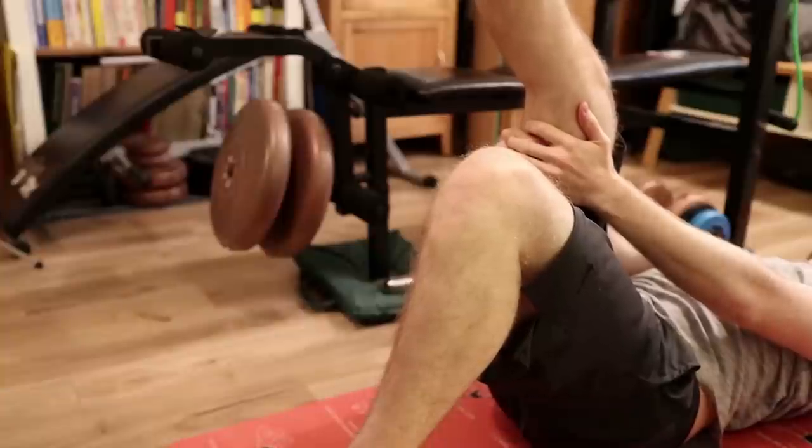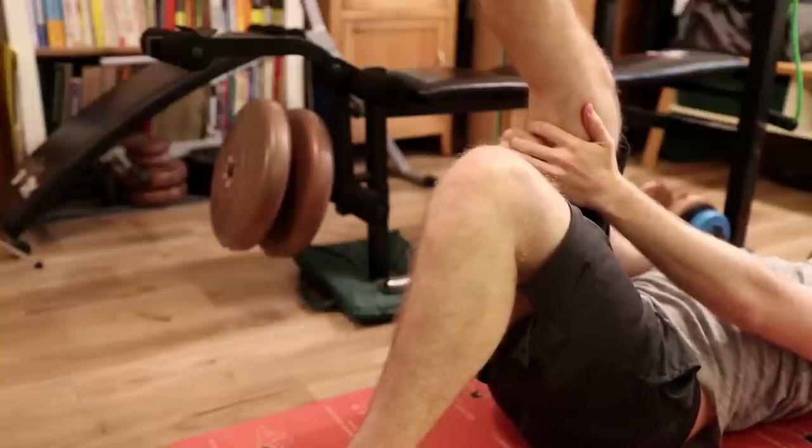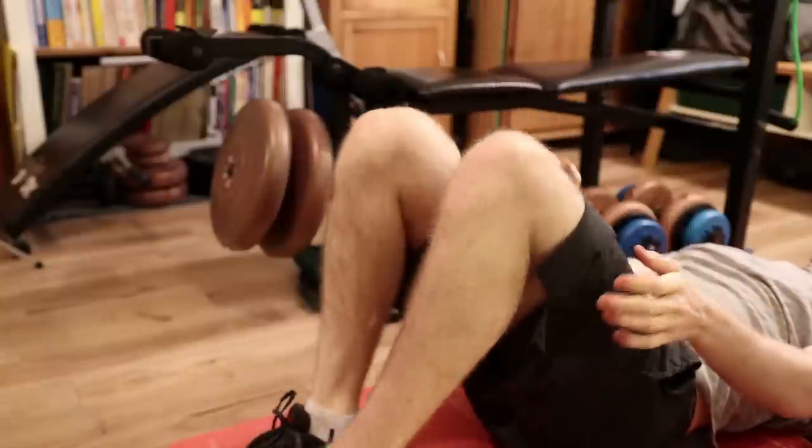Hamstring stretch. While lying down, lift your leg up 90 degrees. You should feel the stretch in the back of your thigh. Switch to the other leg.